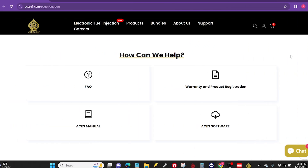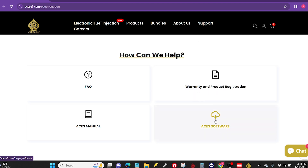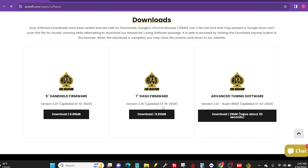So without any further ado, let's get into it. We're going to navigate to the support section on the ACES website, and once you click there, or you can hover over the menu and click on software, we're going to go ahead and click ACES software. As soon as our page loads, you're going to see we have the latest version of the software available here.